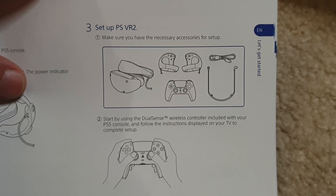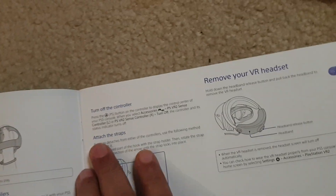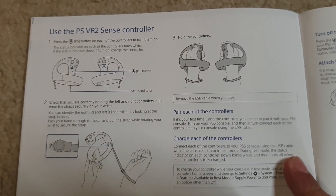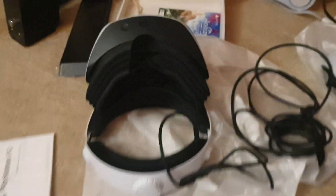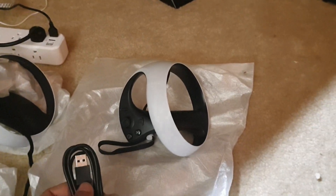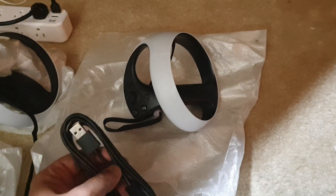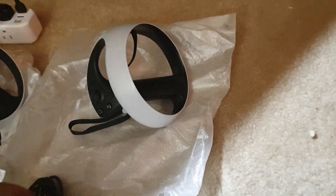You have to complete the setup using the DualSense controller. I see — the headset gets its power from the console itself, and this cable is basically just used to charge the controllers. So I suppose I can just charge the controllers for now.